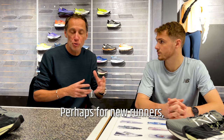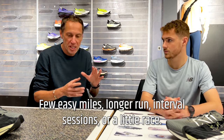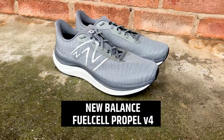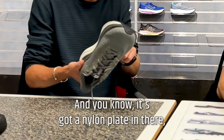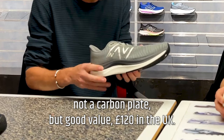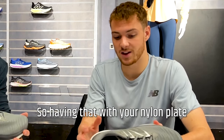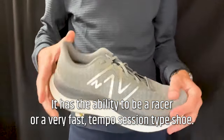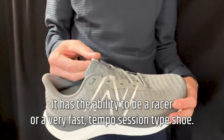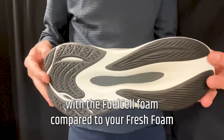I'm choosing the Propel as the best value everyday shoe — perhaps for new runners or people that just want one pair to do everything: easy miles, longer runs, interval sessions, or a little race. The Propel is a Fuel Cell shoe, a faster-based but versatile trainer at 120 pounds in the UK. It's got a nylon plate rather than a carbon plate but you get more snap than in your Fresh Foam range. Adding the nylon plate means it can easy jog but also perform as a very fast tempo session shoe.